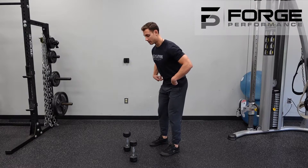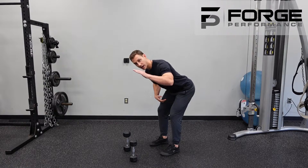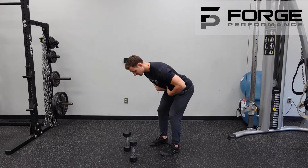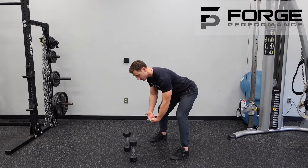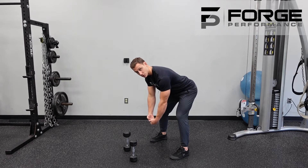Push that butt back and look for somewhere between a 45 and 90 degree angle to the floor, depending on your mobility. Get to the position in which you can maintain a flat back, and you can widen your stance if needed — if that helps you get a little bit lower. From here, we're letting those shoulders fully round.